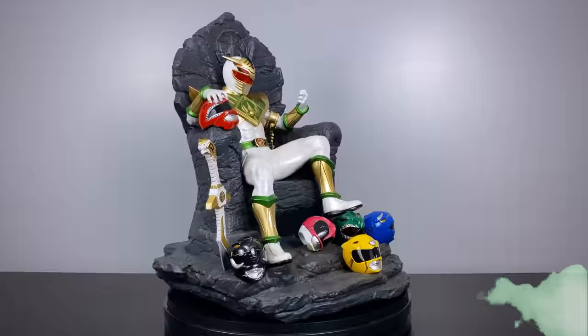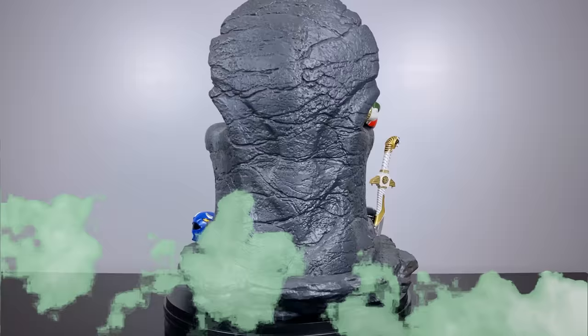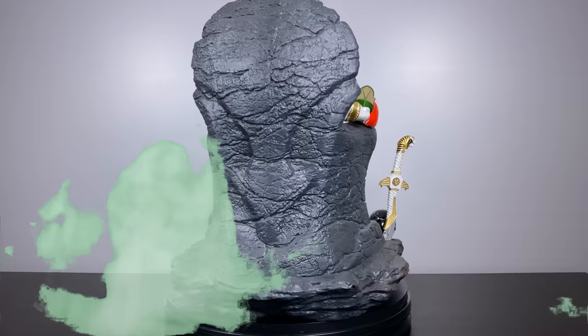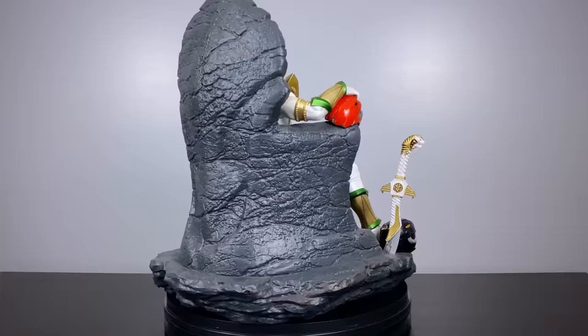I hope you enjoyed today's showcase of Lord Drakken on his throne by My Hero Studios. I had an absolute blast and I look forward to sharing and showcasing more Power Rangers statues in the future. If you enjoyed this video, be sure to hit that subscribe button as well as the notification bell so you do not miss my future uploads. I will see you in the next video. And as always, everybody, do what you love and love what you do. Bam out!